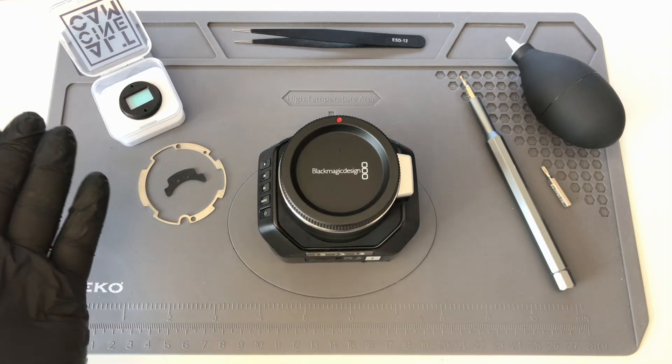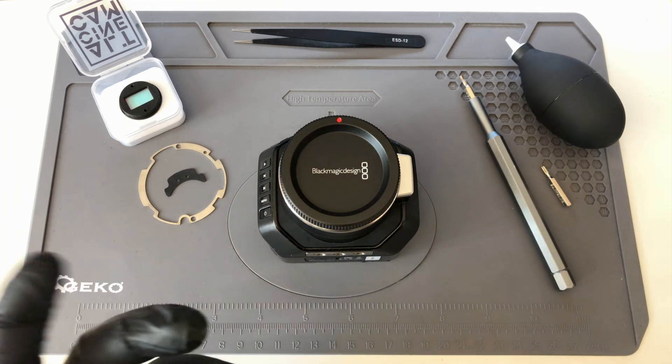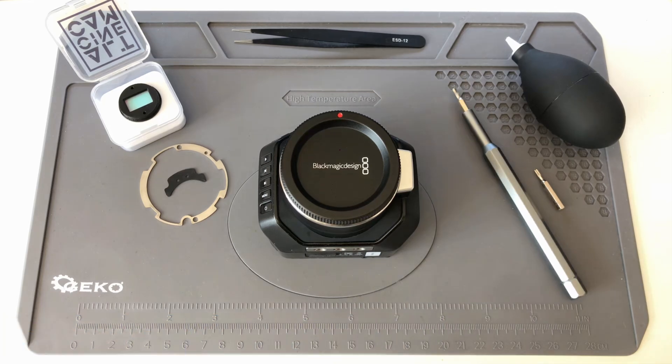In the filter we use high quality glass with multiple layers and multiple coatings. Because of that we included some shims for correcting any back focusing. So let's start the installation.